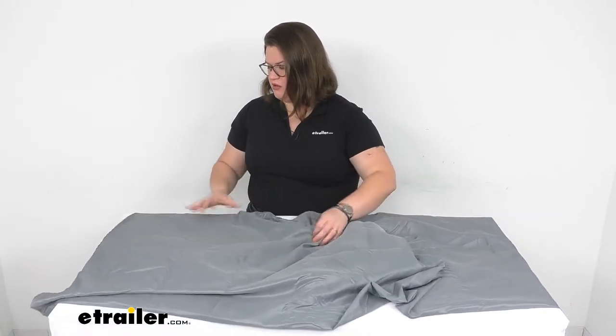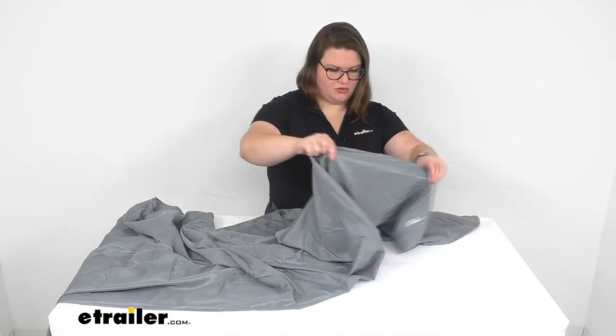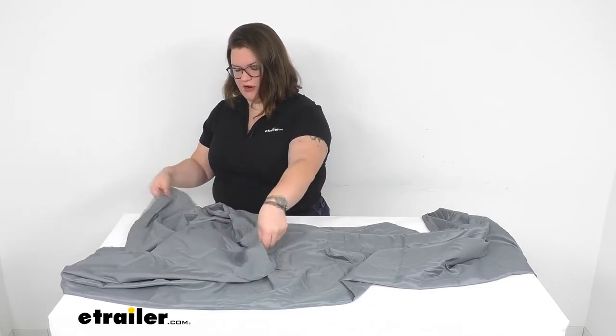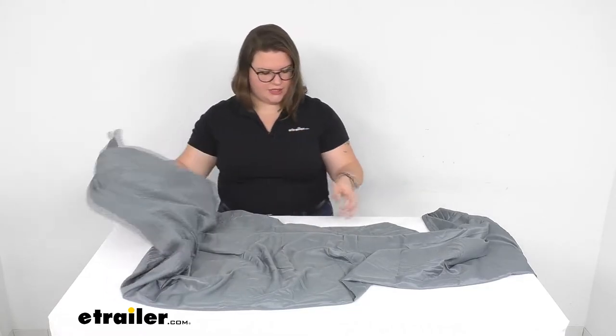The opening is sewn on just one corner, so it splits open there and then it's closed on the other side, which gives you the spot to get in there and get snuggly.